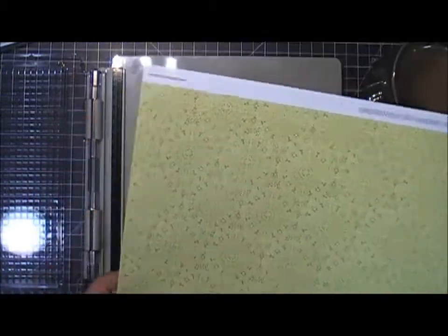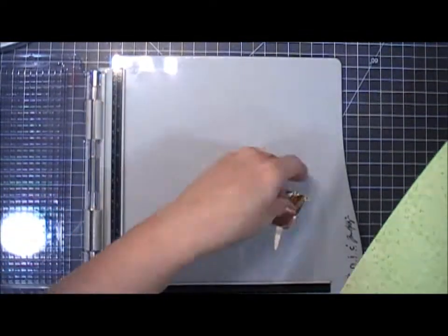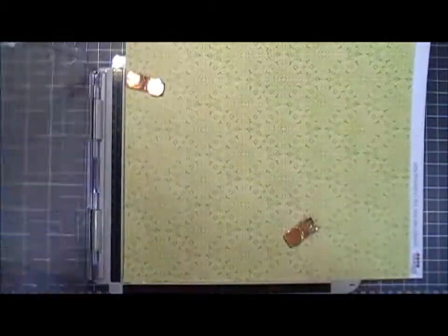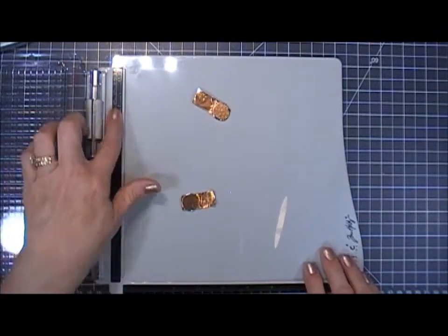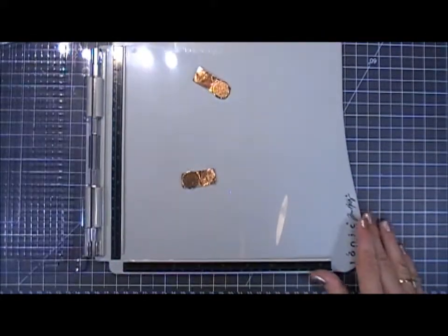If you're into scrapbooking, I have a 12 by 12 piece of pattern paper here. The nice thing is the sides on this platform are open, so your paper will fit nice and flush against the plate, and I really like that about this platform. So this is great for scrapbookers, not just card makers.